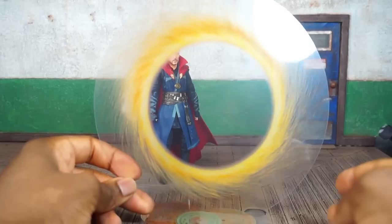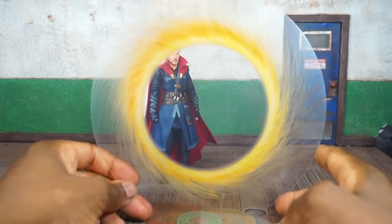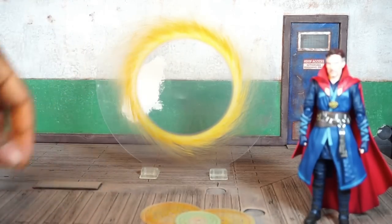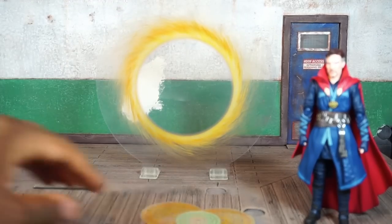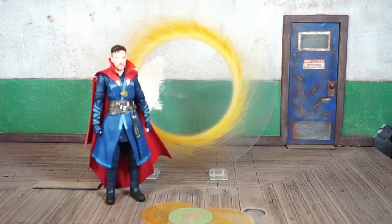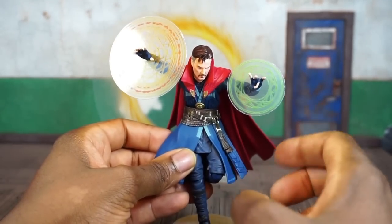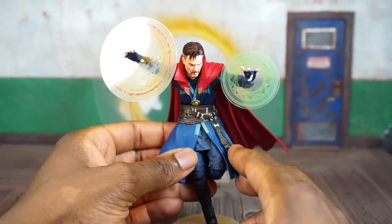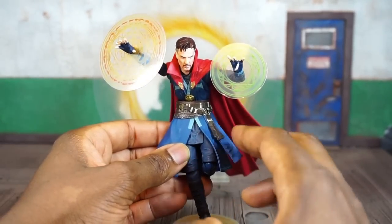Aside from that, you also get this pretty cool portal effect that actually comes with two little clips you can use to stand it upright. There's actually a small film you have to remove from the portal effect after you take it out of the bag. I'm going to swap on his hands and get these little magical effects on his hands to show you. You just have to pop the hands off at the wrist, put these little effects around the wrist, and put the other hands back on. With five sets of interchangeable hands, you can do different things.